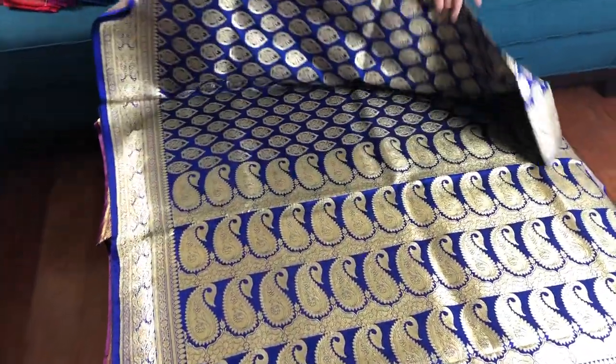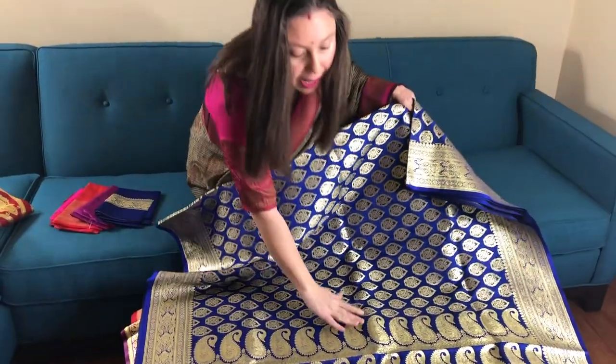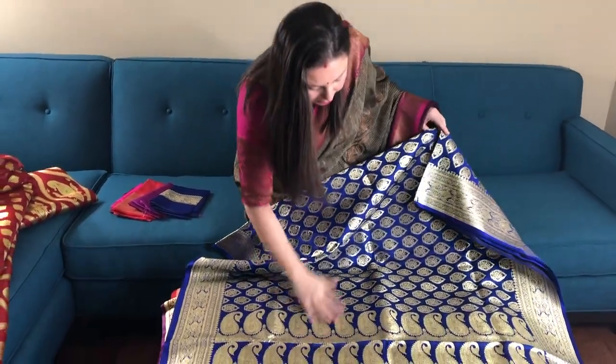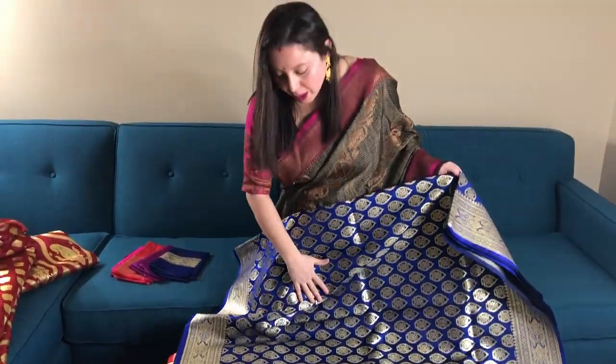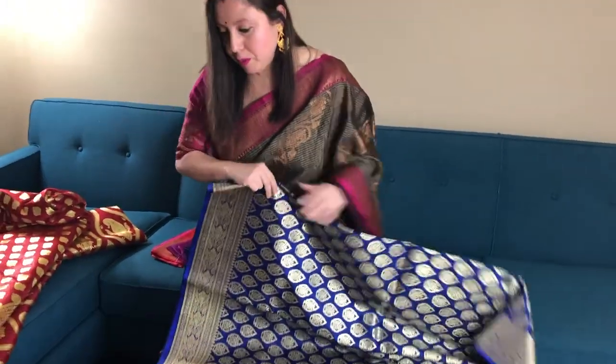This is a royal blue Banarasi saree. You see this is an antique saree — this is the pallu. This is the top half of the body; this is again a half and half Banarasi. The color is a beautiful royal blue.